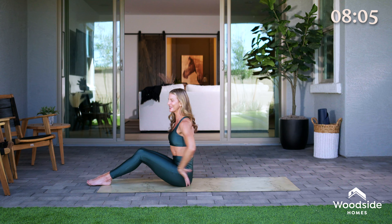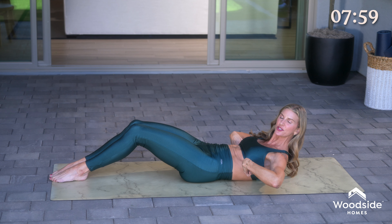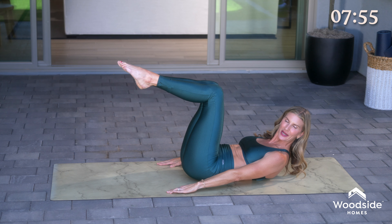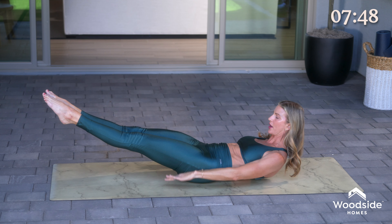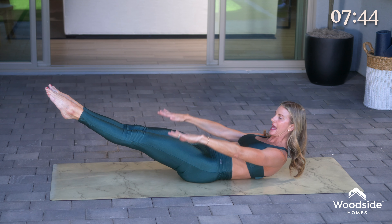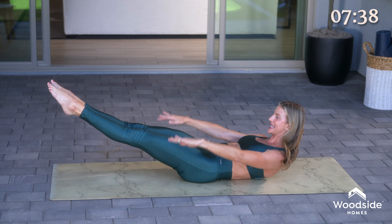Slide forward on your mat just a little bit. I want you to roll down to touch the lumbar spine and just the shoulder blades on the mat. Bring one leg to tabletop, other leg to meet it. We're gonna do everyone's favorite — the hundred. Reach the legs out if you wanna up level, and then inhale, pump through the arms, and nice long exhale. Again inhale, pumping through the arms, and nice long exhale. Let's do four more rounds — inhale and exhale.